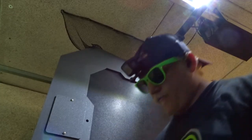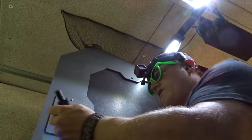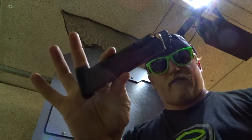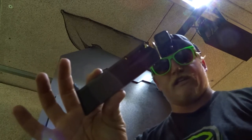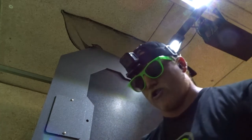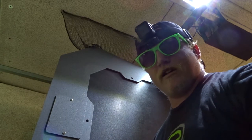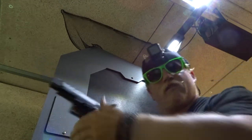Well, here we are. So we have the TP9 SFX here and we are going to be running some magazines through it. I have the native Canik TP9 SFX magazine, I have the 20-round Metzger P226, and then a P226 magazine put out by SIG. We will get this set up here. I'll shoot the factory magazine first — this is the Metzger, but the one built specifically for the Canik pistol. We'll shoot this first, load it up, and go to town.